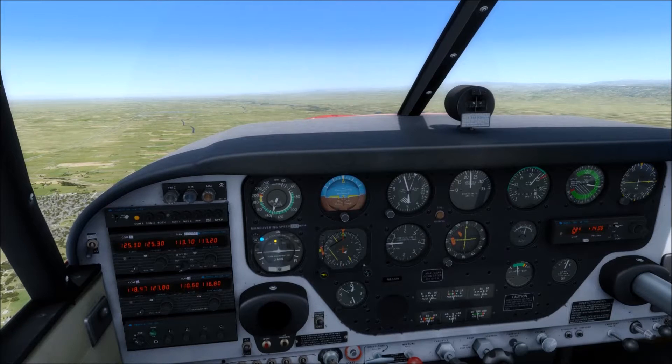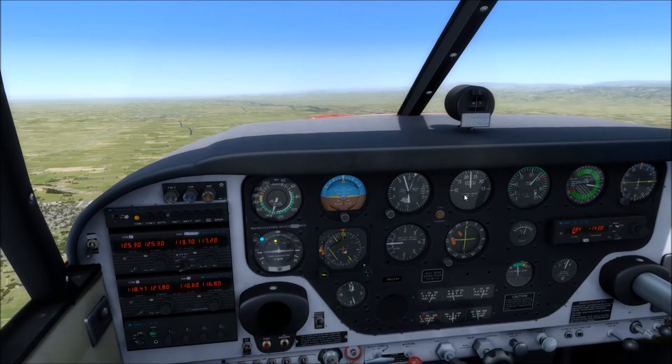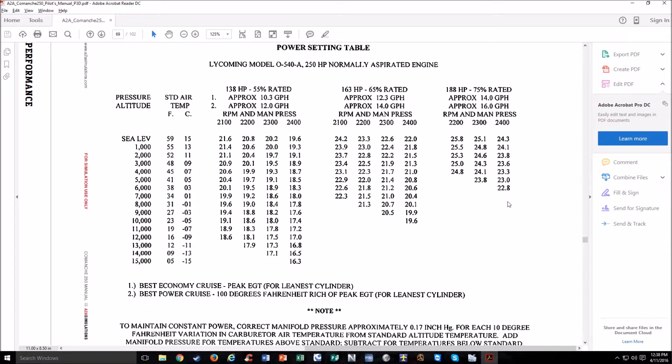Now we're back in the A2A Comanche. We've got the same S-TEC-30 Autopilot set up for altitude and heading mode, around 5,000 feet. Let's pick a power setting. The A2A Comanche has a new feature where you can kind of see vibration — in the real world you can feel it, and you might pick a power setting based on vibration as well, but you're also going to pick it based on how fast you want to go and how much fuel you want to burn. Looking at this power setting table from the Comanche manual, the top line is for best economy cruise at peak EGT, and the second line is for best power cruise at 100 degrees rich of peak.